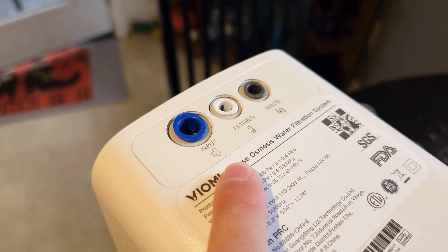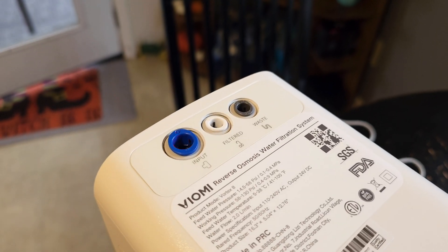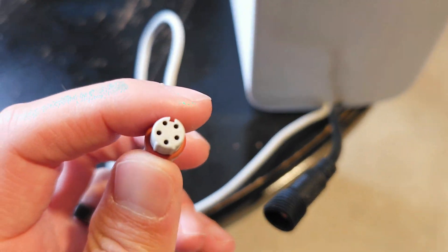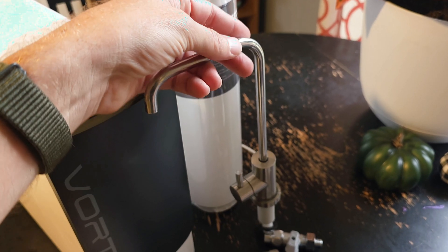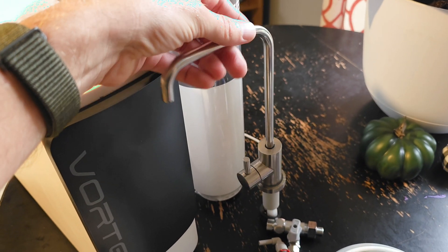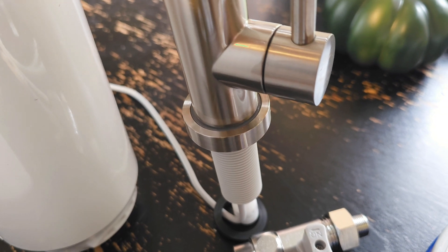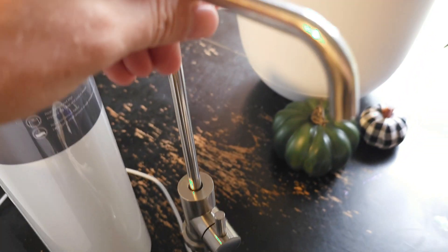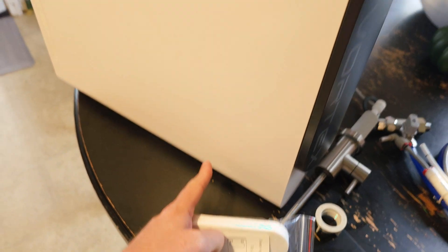Up at the top here you have your input, your filtered, and your waste water — real simple. I like the fact that it's at the top; that's going to make it super easy to access. On the back you have your power cable and then it looks like you have another cable for the light going to your faucet. The faucet itself is interesting — it's kind of boxy; I've never seen one that's actually boxy. It also has a ring light down there which is going to be really cool when you turn this on. It comes with dampening pads so we can put those on the bottom if needed.